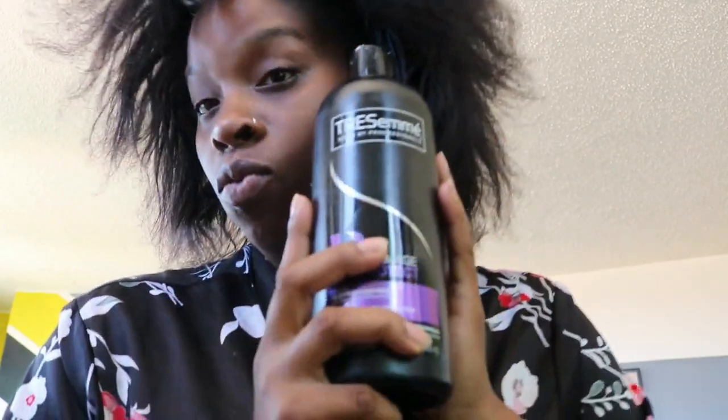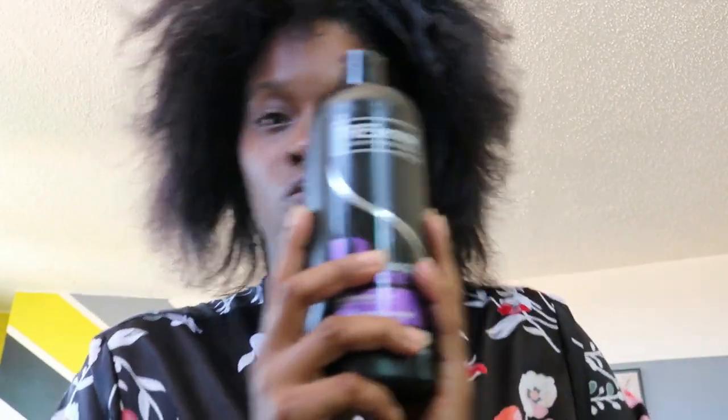My hair is super duper dirty thanks to my work schedule — I've been rocking a ponytail for two weeks. I'm gonna start by washing my hair with some TRESemmé shampoo for damaged hair, nothing too fancy, it's just what I like. I'll also be conditioning with TRESemmé conditioner for damaged hair.